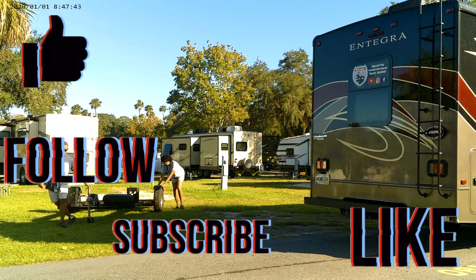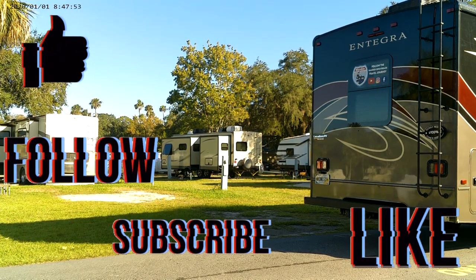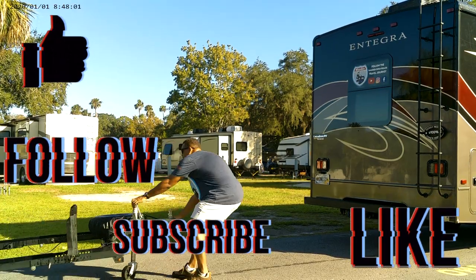We really appreciate you joining us on this video. If you're new to our channel, be sure to subscribe and definitely like this video. We certainly appreciate everyone out there.